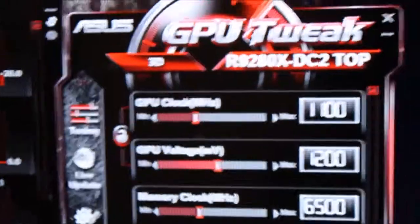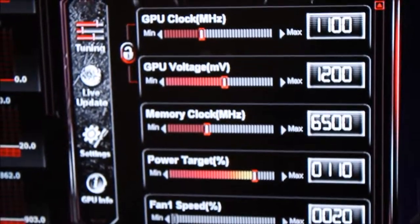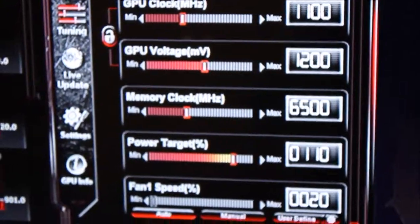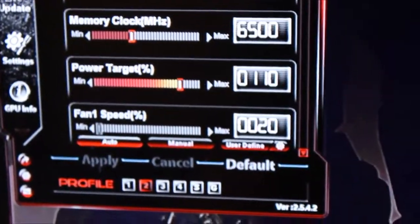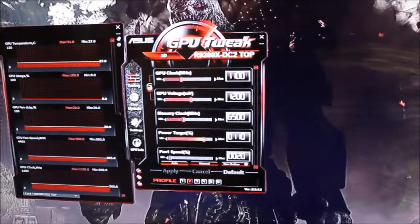When I overclocked it the first time — and I'm still not done — I got 1100 on the core clock and I didn't even change the voltage, I just bumped it up to 1100 and it passed. I've gotten the memory all the way up to 6500, and actually as far as 6600, and it works pretty well. I love this graphics card.